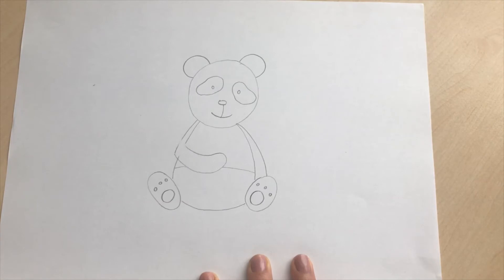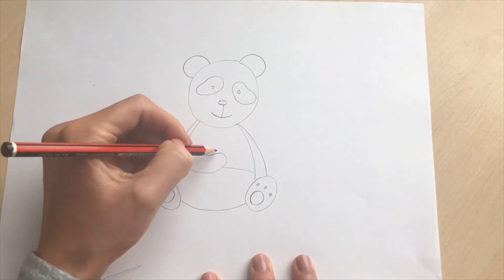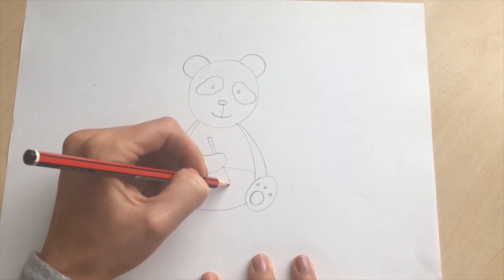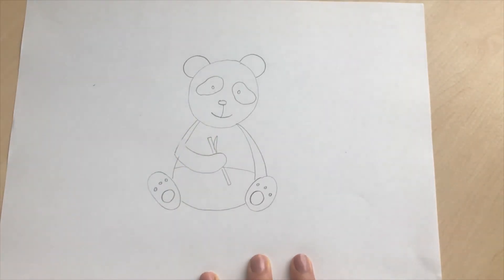The last thing we're going to do is add the bamboo stick that the panda is eating, so you're just going to do a rectangular shape in the panda's hand and draw a little leaf coming off it, and we'll colour that green later.